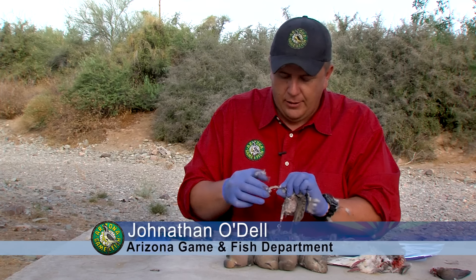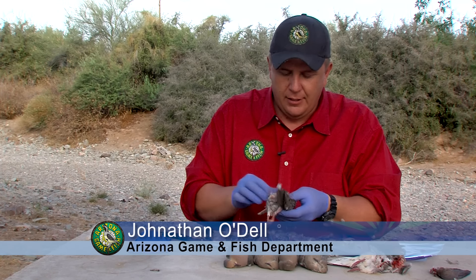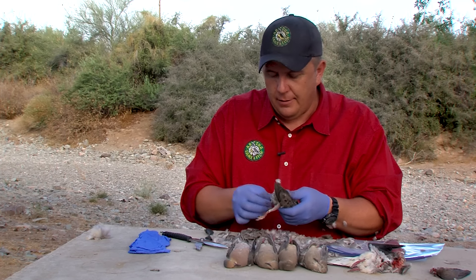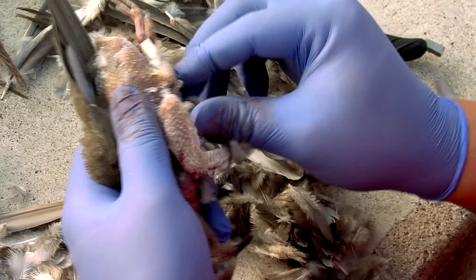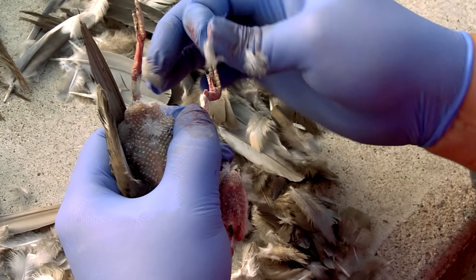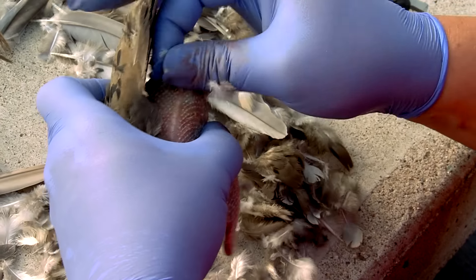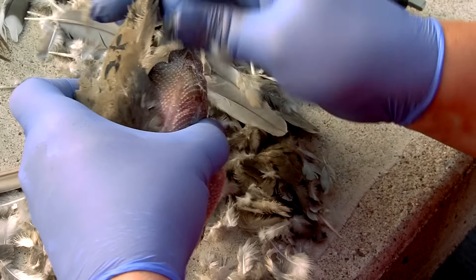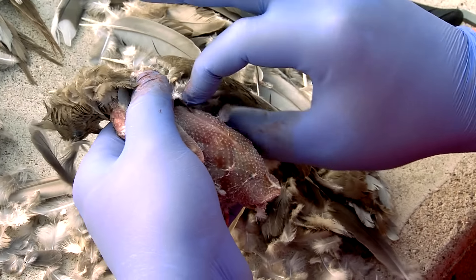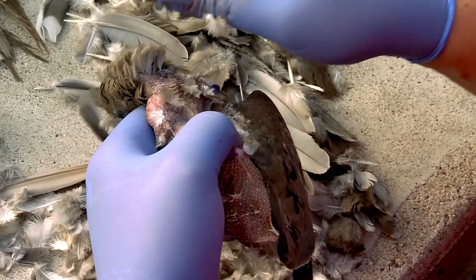The beauty of this method is you get a whole bird with skin on that you can roast — there are different cooking options available when you have whole birds. A lot of these feathers are just ones that are sticking and not still attached. The legs are looking pretty good. We want to keep that fully feathered wing — I'm just going to expose a little bit of the inside of the other wing.